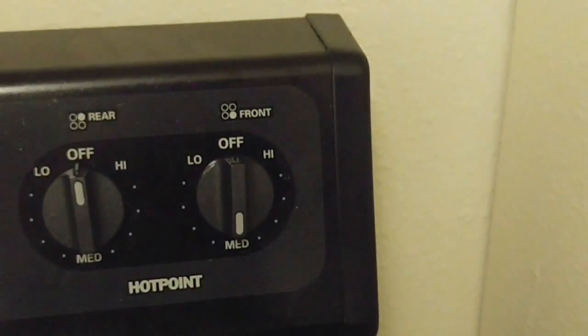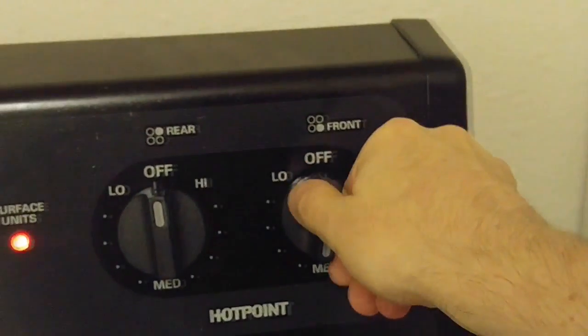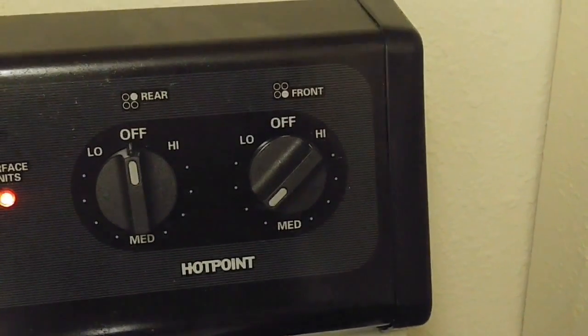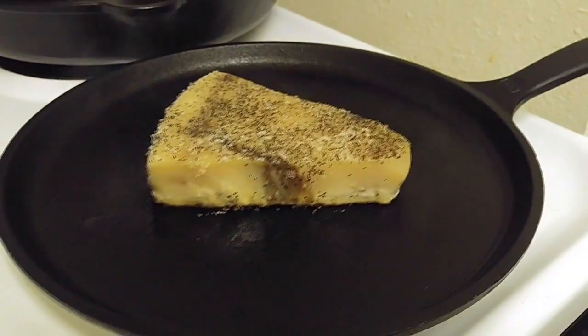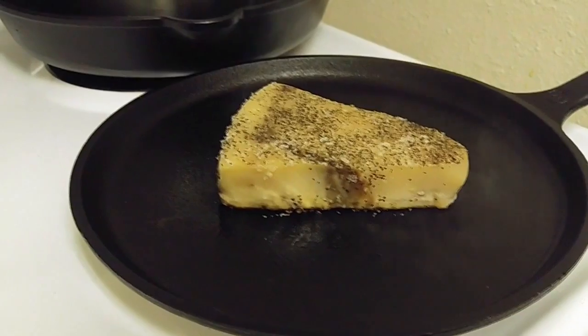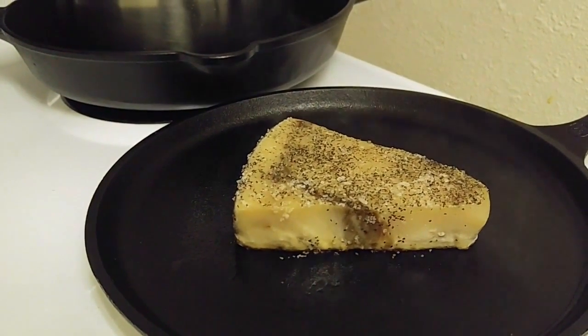We're about a minute into this, and I'm just going to turn this down. We'll take it a little lower and a little slower — first time through with something I've never cooked. As we can see from the sides, it's really just starting to cook through from the bottom, so I'm going to leave it right where it is for another minute.